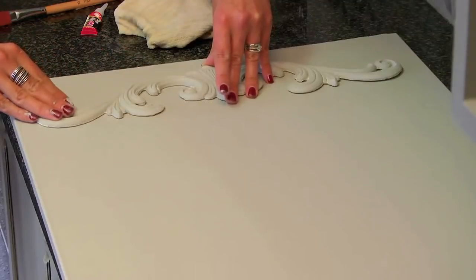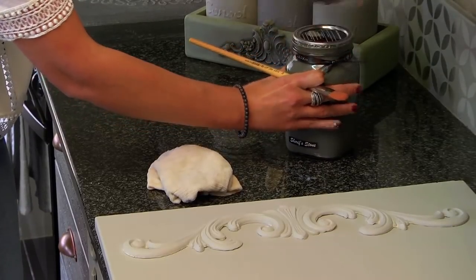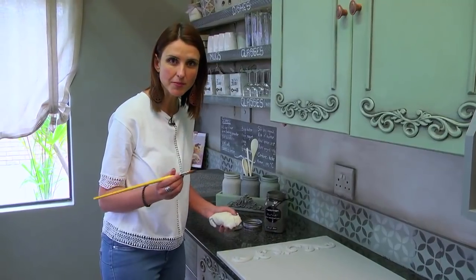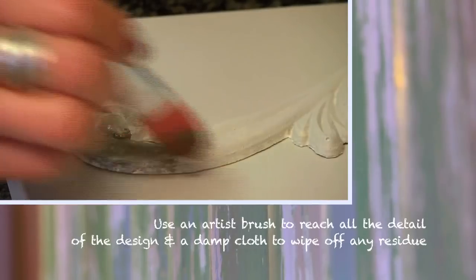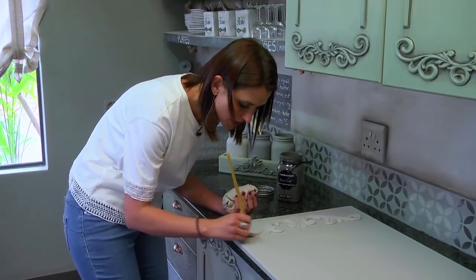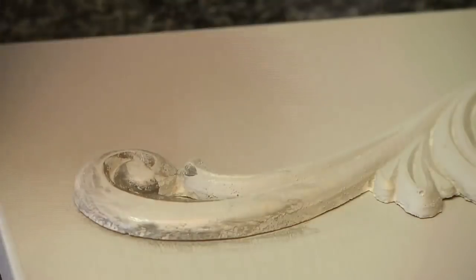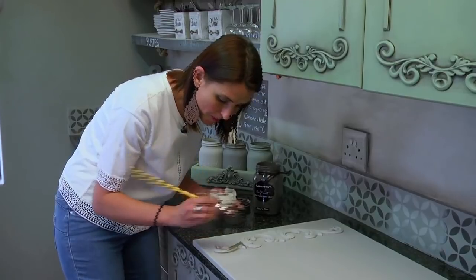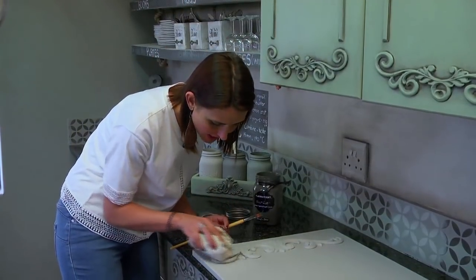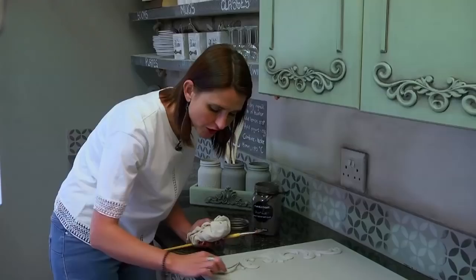I'll be using an artist brush and the colour Sheriff Stone to start creating some shadows around my embellishment. I'm going to work small areas at a time so that I have time to blend before the paint starts to dry. My brush is not too wet and with a damp cloth I wipe away lightly. In the grooves I apply more paint so it can sit and stay behind as I wipe with my damp cloth. On the sides where the cupboard and the embellishment meet I use very little paint and a very dry brush, so it immediately gives that faded effect.